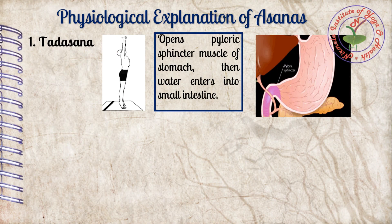Why Tadasana first? Because Tadasana opens the pyloric sphincter muscle, which is a valve of the stomach that controls the flow between the stomach and small intestine. As it opens due to Tadasana, at that moment water enters into the small intestine.